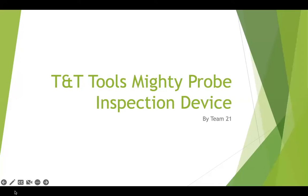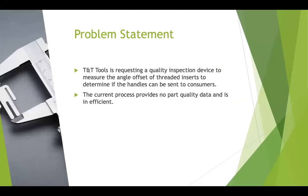Hi, I'm Conor Van Hoeven representing Team 21 with the TNT Tools Mighty Probe Handle Alignment Inspection Device. TNT Tools is requesting a quality inspection device to measure the angle offset of threaded inserts in their Mighty Probe handles to determine if the handles can be sent to consumers. The current process provides no part quality data and is very inefficient and can be improved.